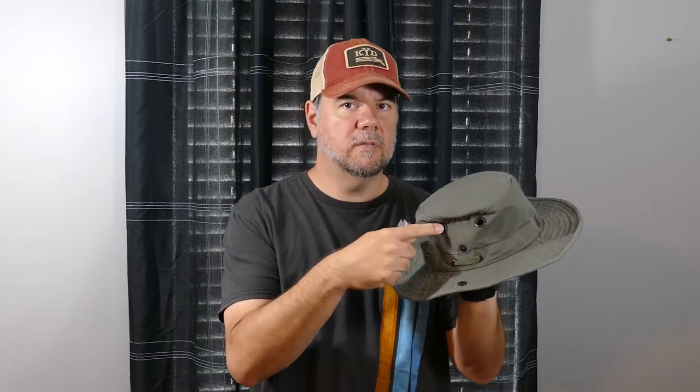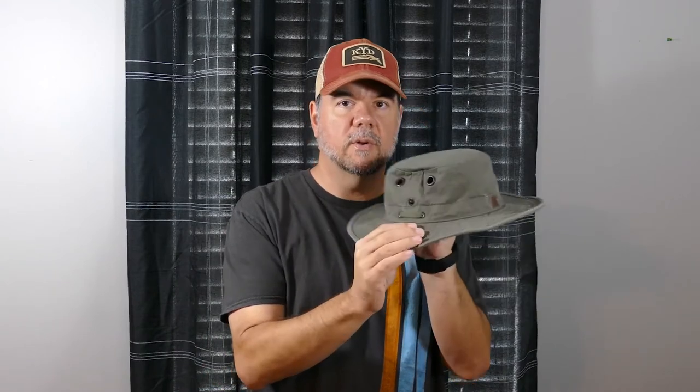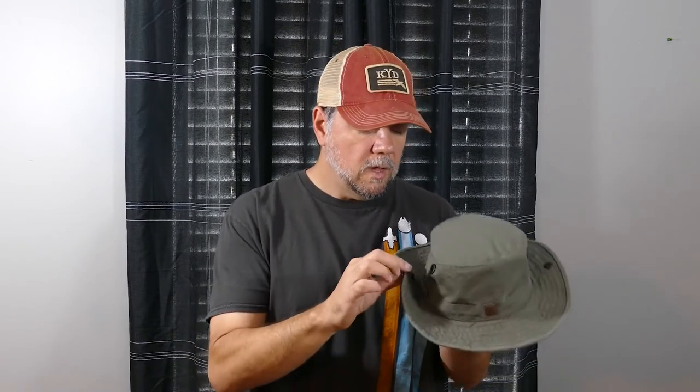It's got grommets up top that provide ventilation and airflow, which is pretty nice. Tilley used to put screens in these grommets — the current version doesn't have them, but Tilley will add them for you. You can send a message when ordering from their site, or mail the hat in; I believe the charge is $15. Personally, I'm not worried about it, but it's a good option.